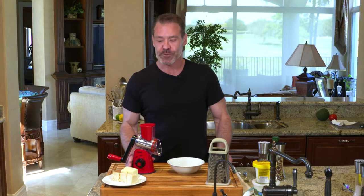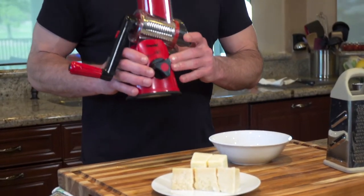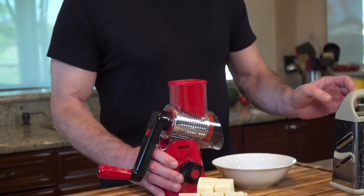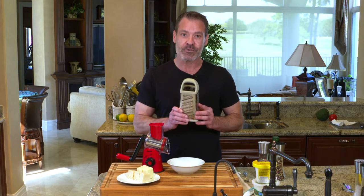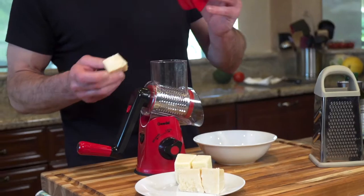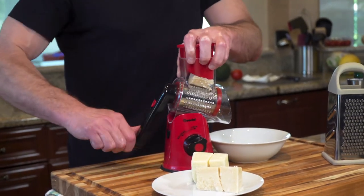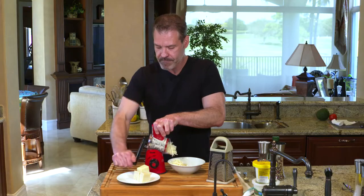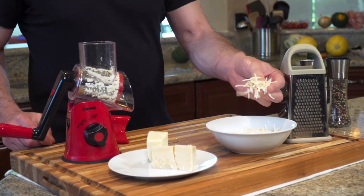While you're waiting for your spaghetti squash to cook, you may as well go ahead and grate your cheese. This is a great little contraption I got on Amazon — I think it was around $20. But if you don't have one and want to go old school, any grater will do, just watch out for your knuckles. We're going to use a mixture of Parmesan and Romano. There are different attachments if you like a finer grade.